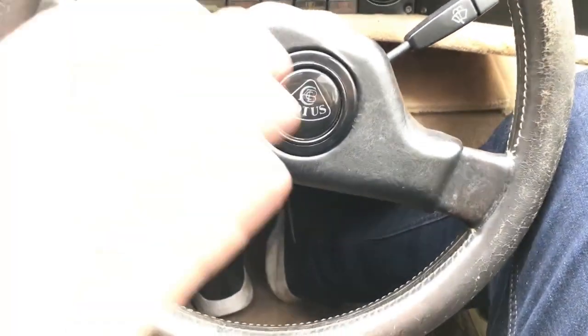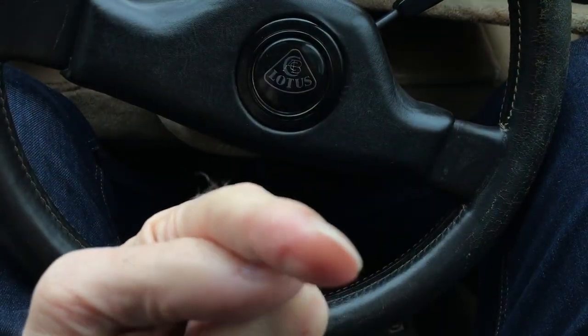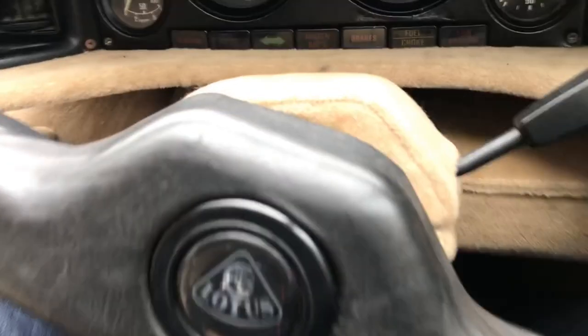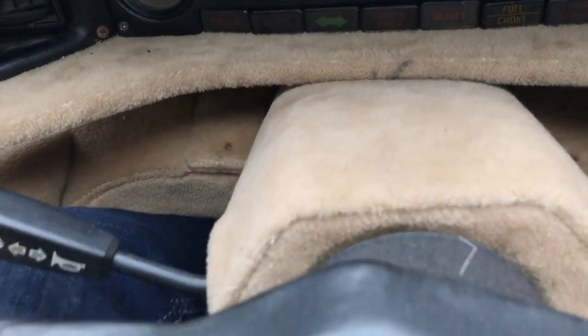Ideally I'd like this steering wheel to be further towards me, so one of the things I'm going to do is put a spacer in between the boss and the wheel.